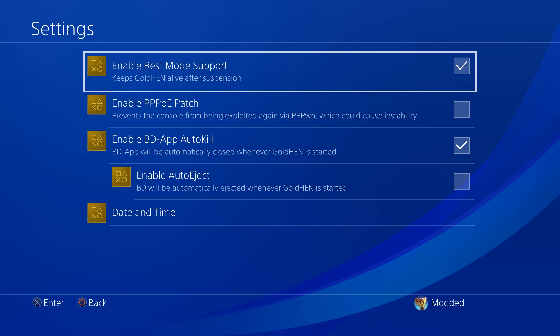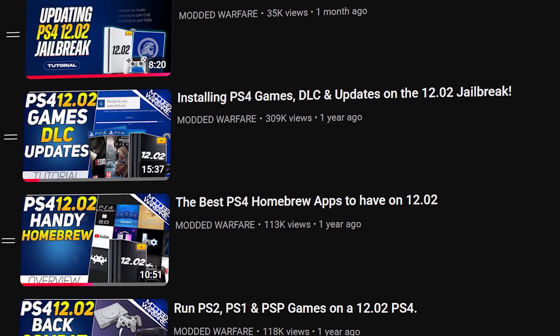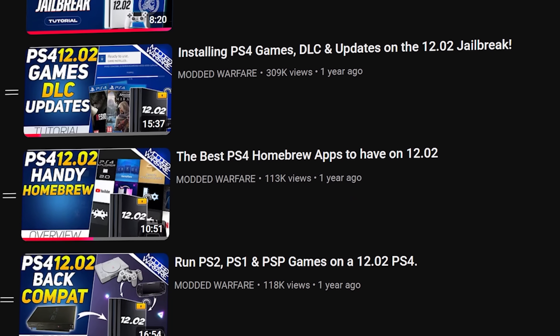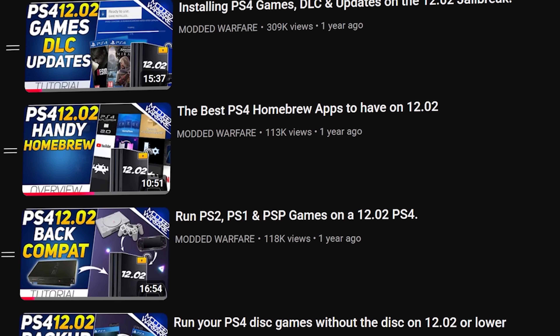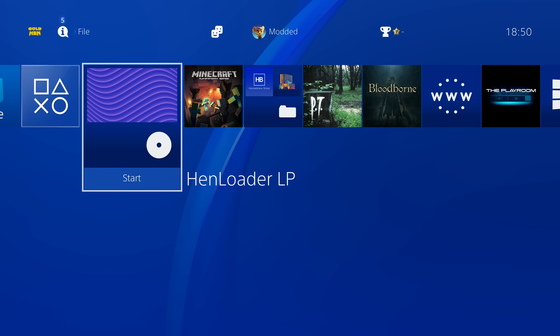That is the general basic setup guide for getting the jailbreak up and running up to firmware 12.52 on the PS4. I highly recommend checking out my other videos in the series — the playlist in the description shows you how to take full advantage of a jailbroken PS4, including useful homebrew applications, how to run Linux on the PS4, running PS4 games, DLC and updates, PS2 and PS1 games, and other retro games and many other useful features. Check out the playlist link in the description to take this jailbreak to the next level.